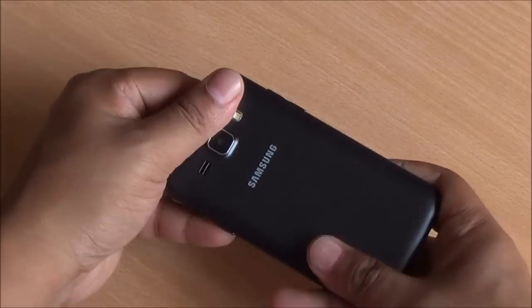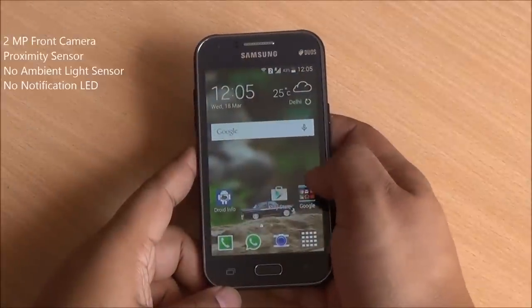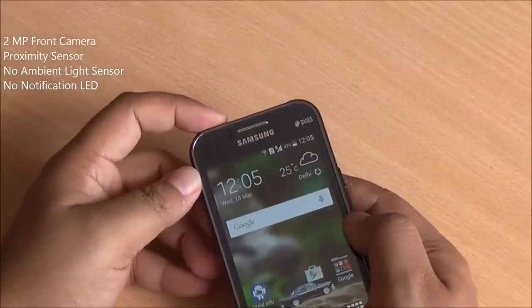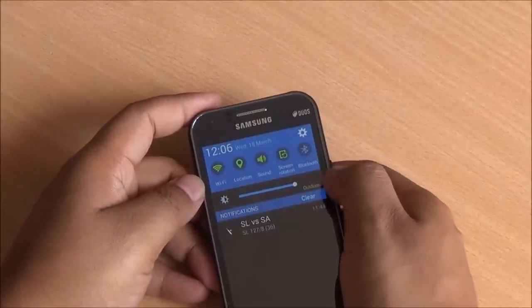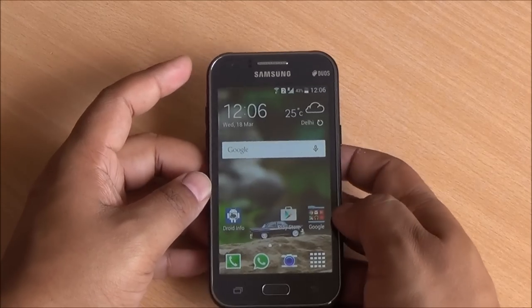But yes, the plastic does feel a little cheap. Now coming to the front, you have a 2 megapixel camera right up top, a proximity sensor there, but there is no light sensor over here. So brightness is not automatic — there is no control over that and you would have to set it manually.